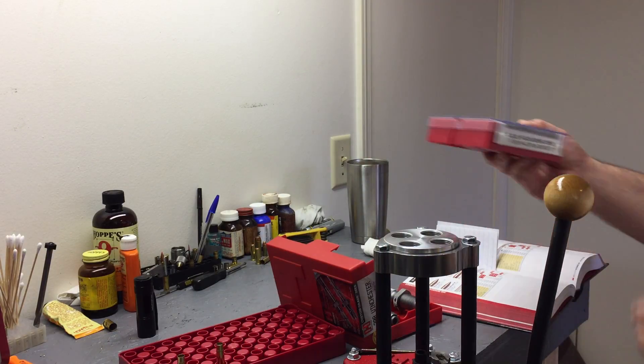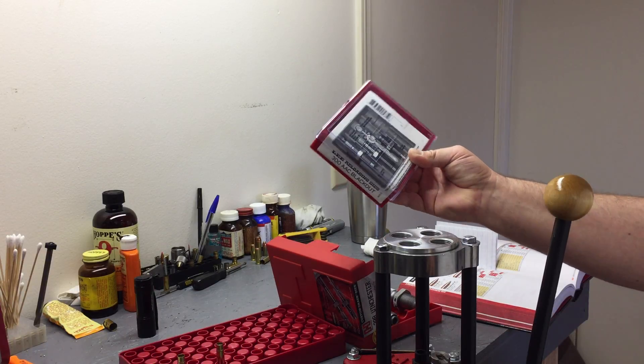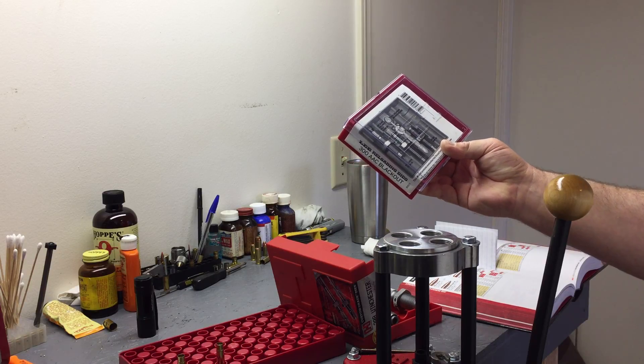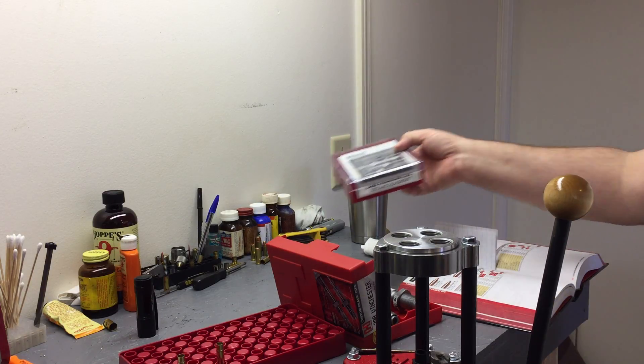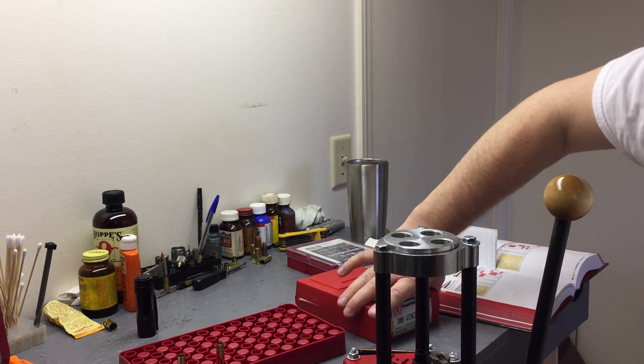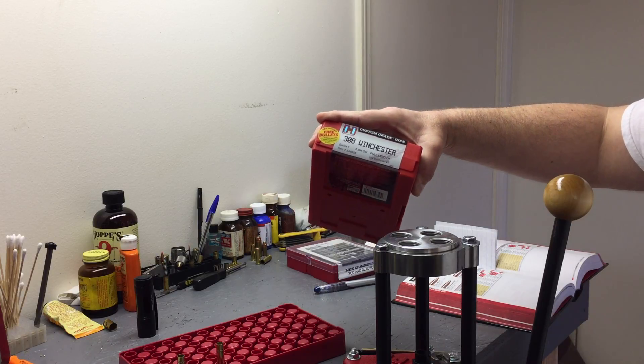What I've been using for my Blackout is my Lee dies, and they work great — I'm pleased with them. They come with a factory crimp die and the full length sizing die does a good job. But before I got these, I actually went to the big box store and was going to buy the 300 Blackout dies.